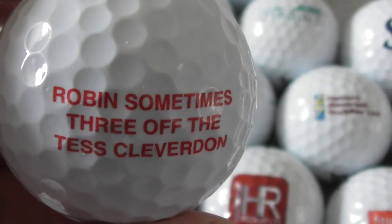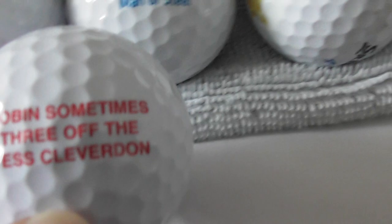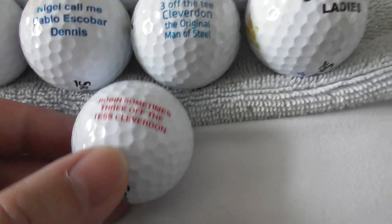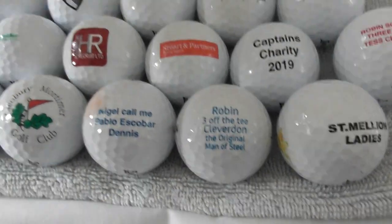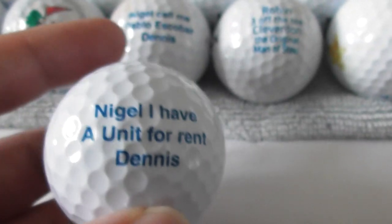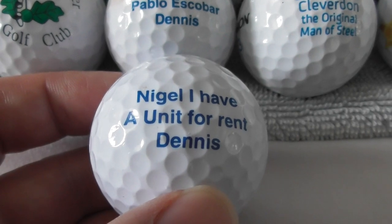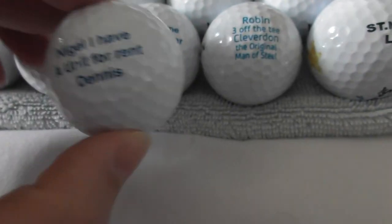Next: 'Robin, sometimes three off the tees — Cleaverton.' Now is that the same name? There's the — yeah, Robin Cleaverton. And there he is again, so that bloke's lost a couple of balls at the same golf course, I presume. And the last one in this collection: 'Nigel, I have a unit for rent — Dennis.' There's the same Nigel person. 'Nigel, call me Pablo Escobar, Dennis. Nigel, I have a unit for rent, Dennis.' So that's someone who's had their own golf balls personalized — a bit of humour.